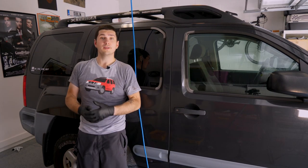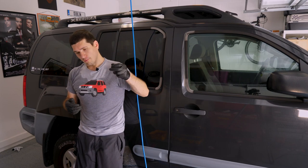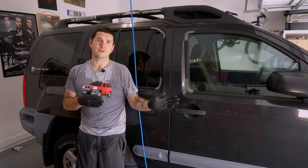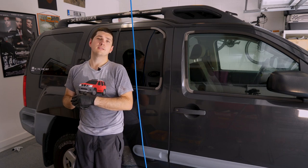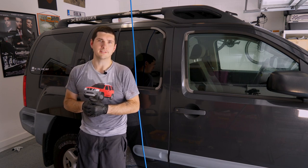Once we have those replaced, we can go to a professional and get a full alignment done, because not only do we have our tie rod end to work with the toe, but now we have our complete lower control arm adjustable for caster and camber. As always, like this video if you liked it, subscribe for more content like this, and any comments and questions down below in the comments — I'll see you guys in the next one.